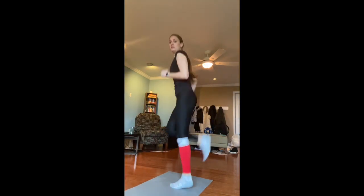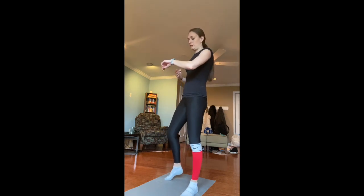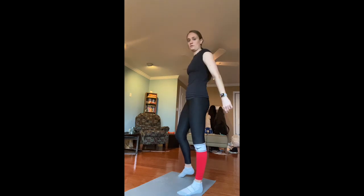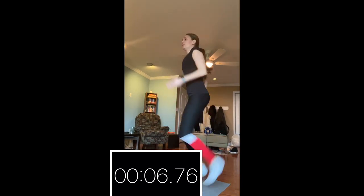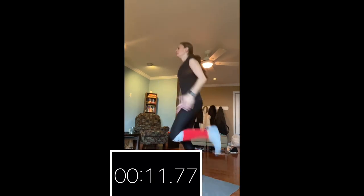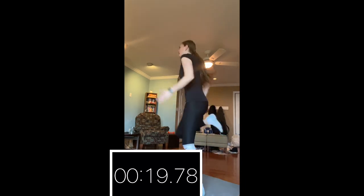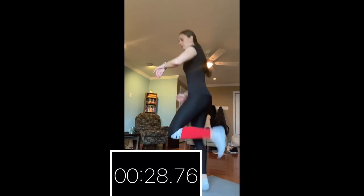Next up are butt kicks. You're going to be standing nice and tall, kind of like running, but bringing your heels up higher — you're trying to touch your heel up to your butt. 30 seconds, count your repetitions. We'll start in 10 seconds. Three, two, one, go! All right, stop there. That one I got 95.